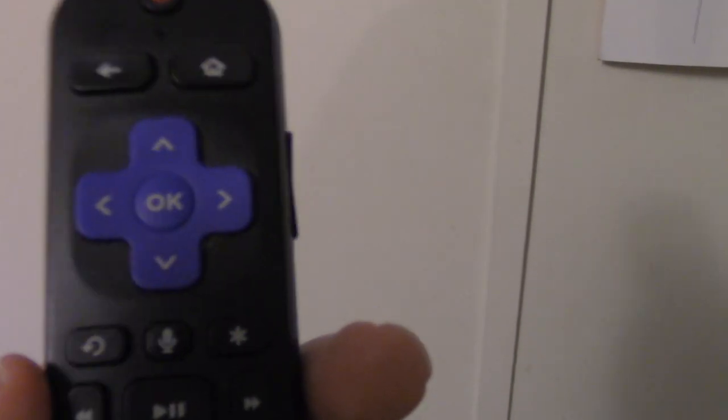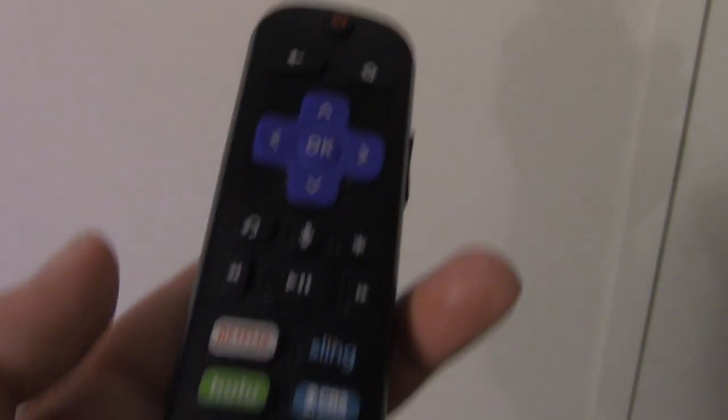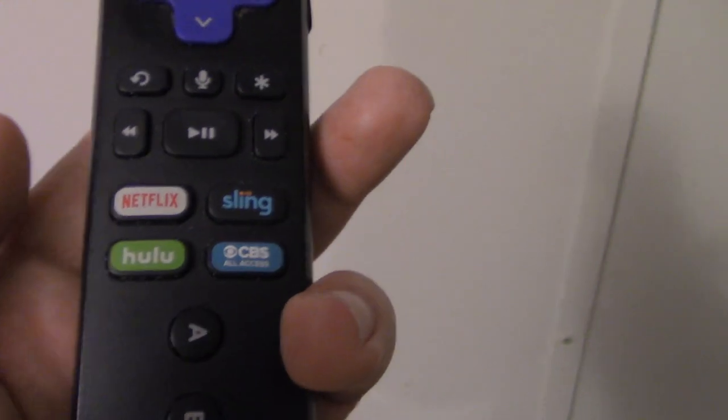If the buttons look different, keep in mind it could be the camera angle or the lighting.